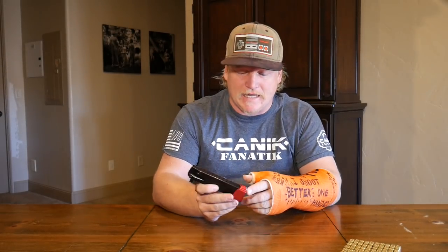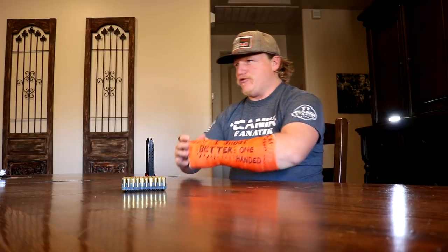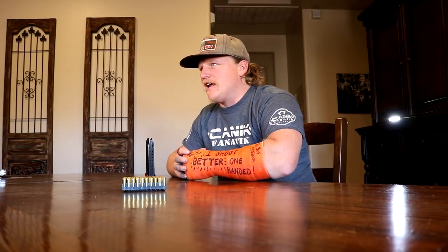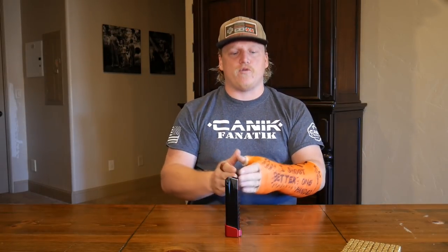Alright ladies and gentlemen, Kai here with Path of Life. Today we are talking about magazine length and how to measure a magazine correctly to make sure you're getting the right measurement. This is a question I get asked a lot — the 140 millimeter rule in USPSA. How do you measure it, which side do you measure from, and how do you know if your measurements are accurate?